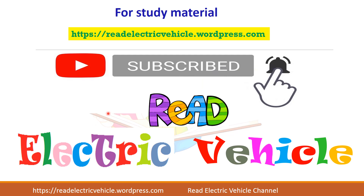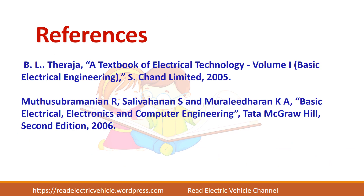If you like the video, please subscribe to the Reed Electric Vehicle channel. These are the references used. Thank you.